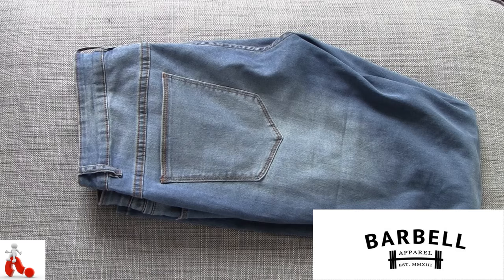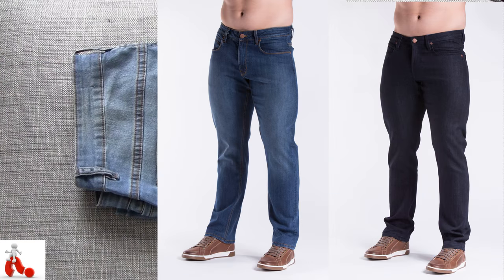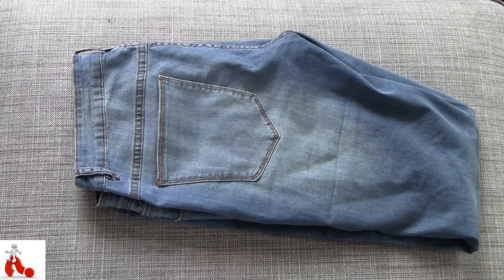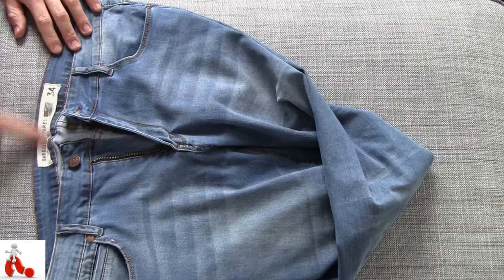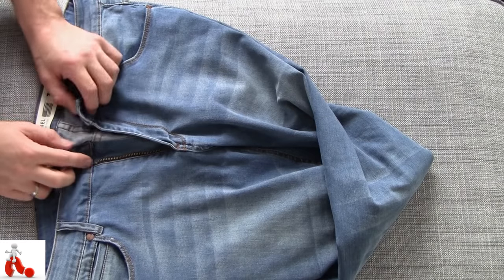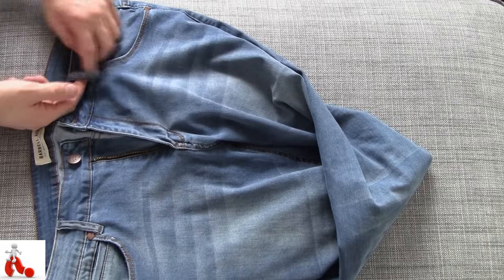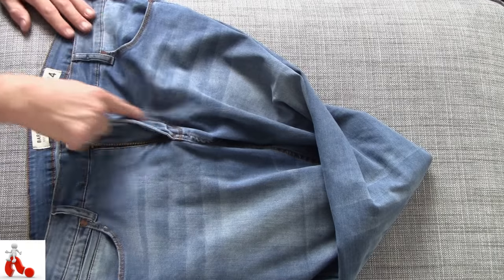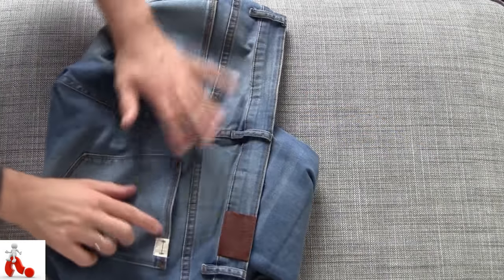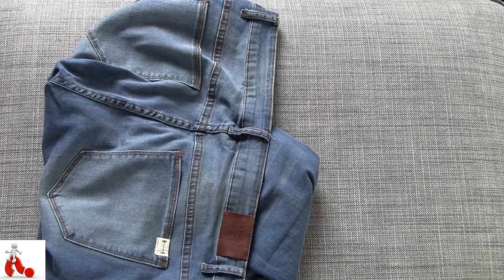Here we are with the Barbell Apparel jeans. To be more specific, this is the Straight Athletic Fit in Light Wash. It also comes in a medium wash and dark indigo, and they also have a bootcut version, but in essence they're all the same pants. A quick look around the pants — there's not that much to see, they're pants. There's a nice bit of branding in the back with the size. It's zipper only — they don't have a button version just yet. Nice belt loops for your average size belt, and a nice logo on the button as well. Contrasting stitching all around, a little barbell logo on the back, and a little leather barbell logo patch — and that's really it.